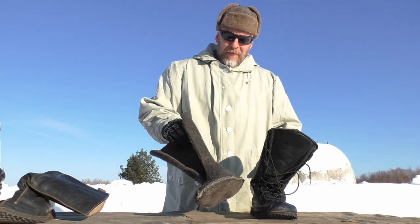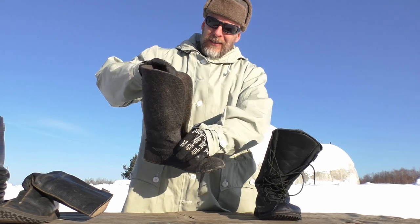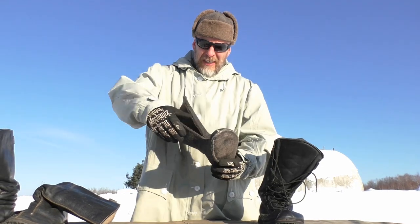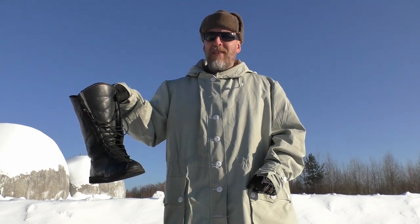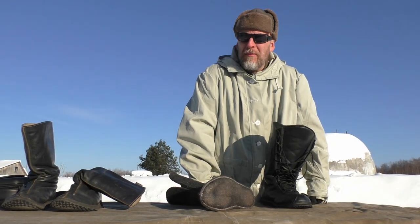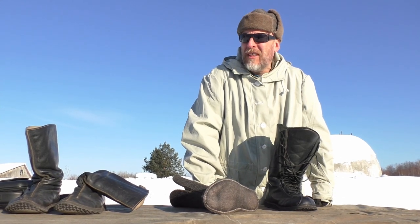As I said, the boot is rated down to minus 40°C. You can say the liner is not super heavy, but I've tested these boots thoroughly in minus 20, minus 30, minus 40, and below — and they work. As long as you are moving, or semi-active around camp, in minus 20, 30, and 40 they keep your feet warm. What is really important is that they keep your feet dry.